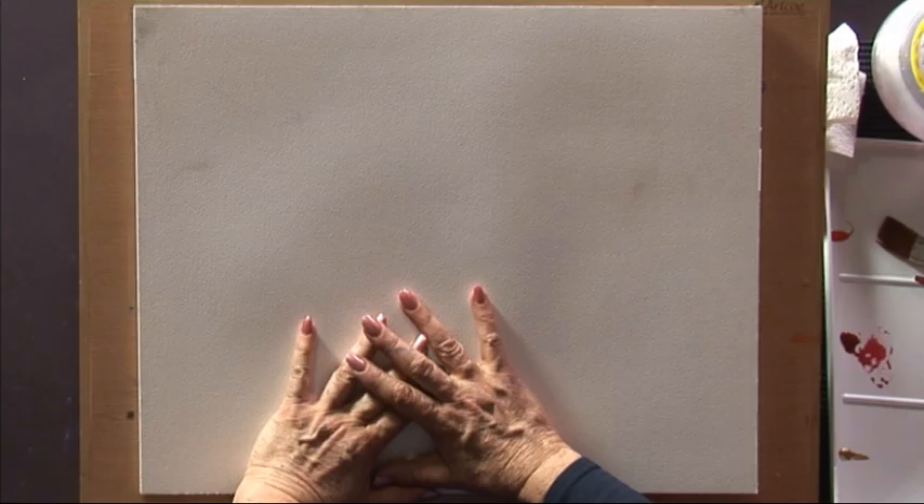Hi, my name is Dekal. I'm going to do a mixed media painting for you now of some pansies.